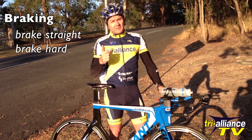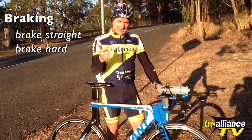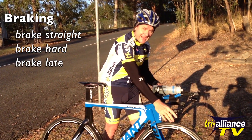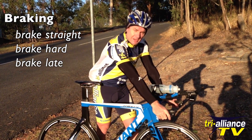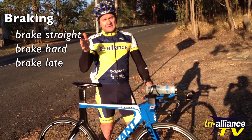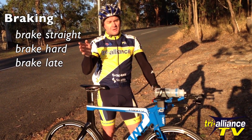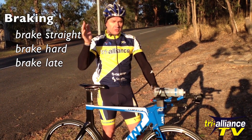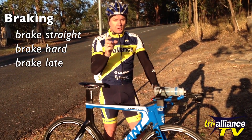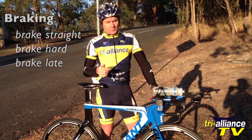The third thing — for the 100% group — you're braking straight, you're braking hard, but you're also braking late. You're going to come in with your maximum speed as late as possible, hit the brakes hard, keep it straight, and wash off all your speed. When you're descending you want to be at maximum speed for the maximum amount of time, but when you're cornering make sure you've washed off all your speed — you should be cornering a lot slower. What happens with a lot of people is if they ride the brakes the whole way, they'll be going into corners way too hot.